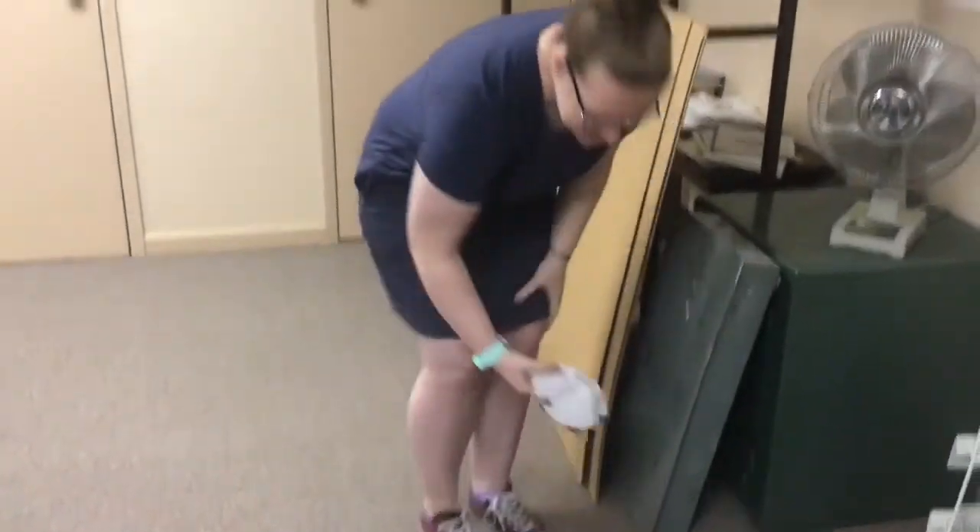Don't forget to come back next week for Outer Space Crafts, where the crafts are gonna be out of this world. See you then!